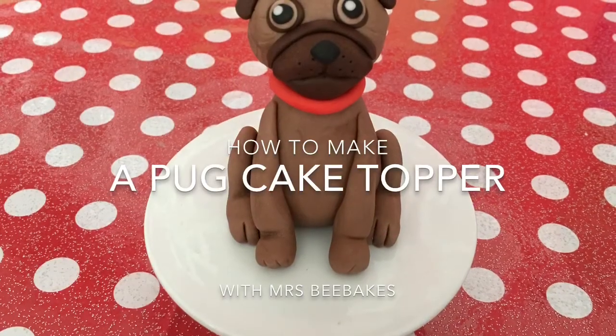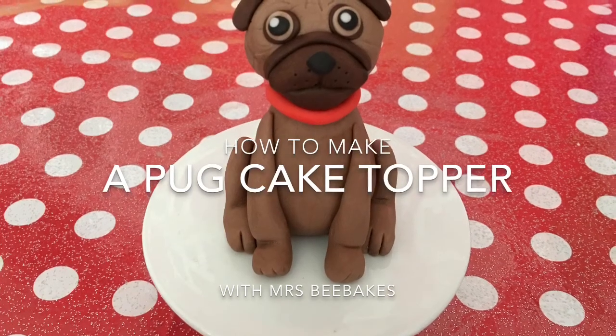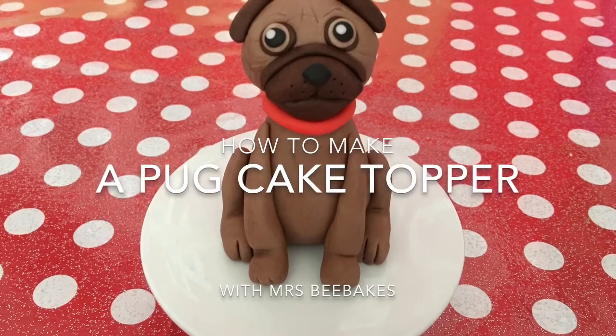Hello and welcome to another easy cake decorating tutorial with Mrs B Bakes. Today we're going to have a look at how to make this cute pug cake topper.